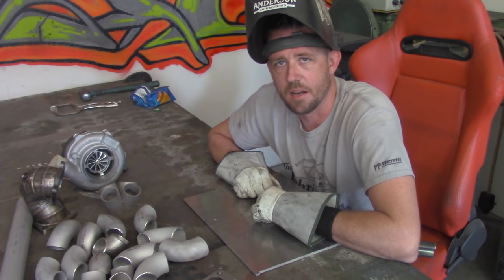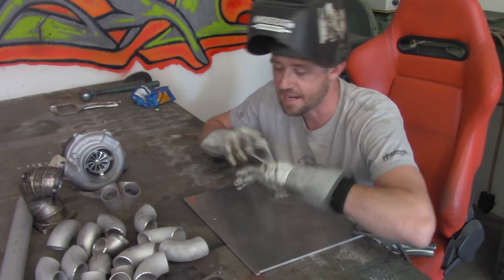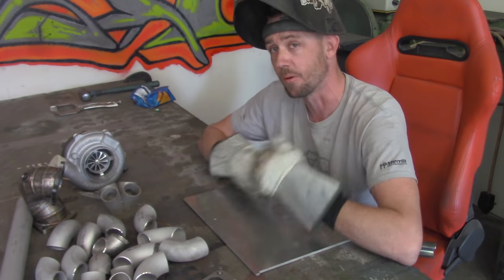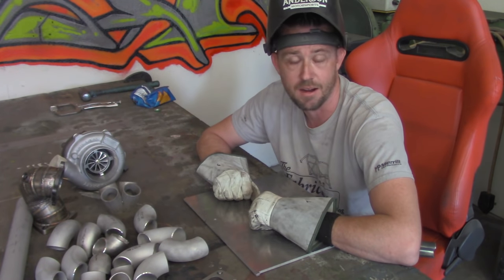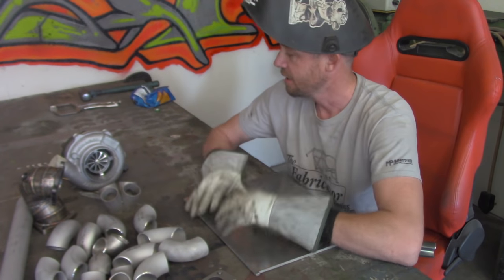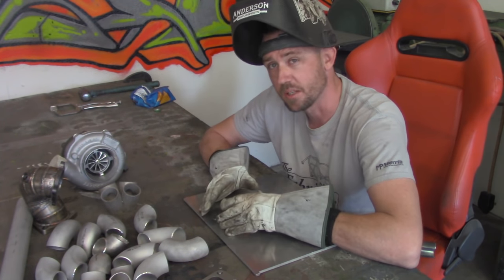We're going to get right into making all of this happen. In the interest of saving time, I'm not going to show you how to get your car stripped apart — that's something you should already know before you get into fabrication. It's hard to build something for a car if you don't know how it works. So we're going to do a little pre-mock-up to set everything up, because we're not building on a jig.